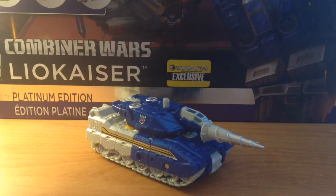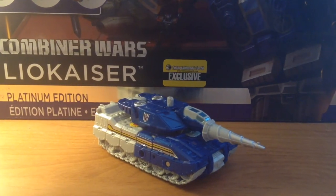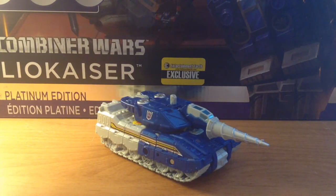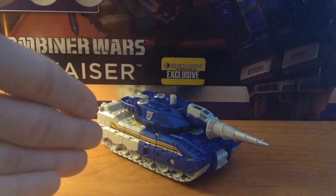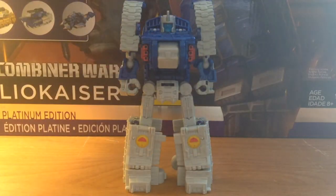Yeah, enough about tank mode — he absolutely rocks the mold, I love the way he looks, but not much more to say other than it's a cool-looking tank. The blue and white really complement the mold a lot more than they do with Nose Cone or Brawl, and I like it. So let's go ahead and get Drillhorn from tank mode to revealing the robot within.